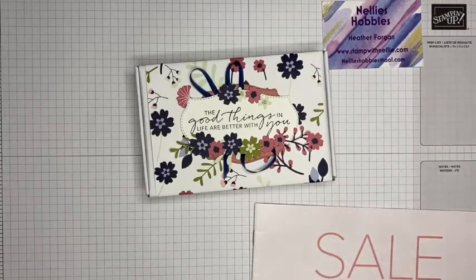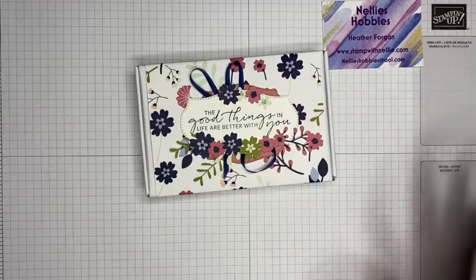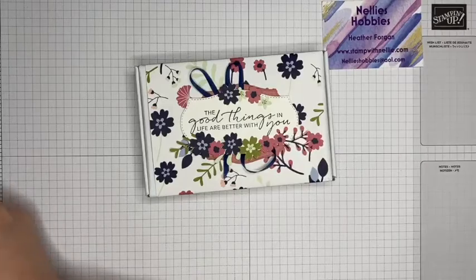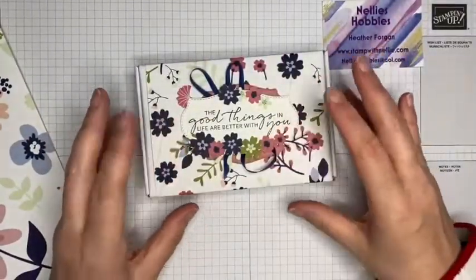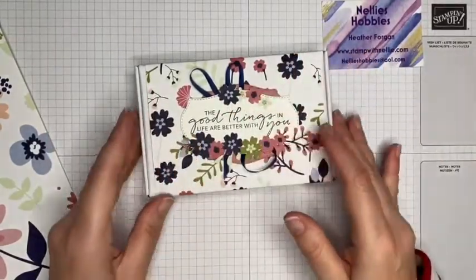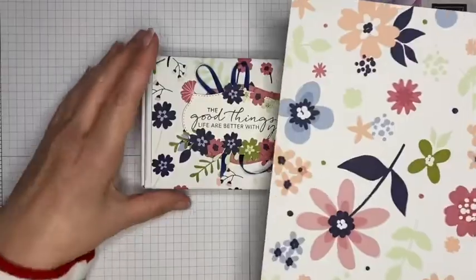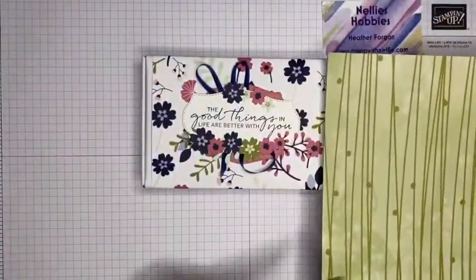I got my Scan N Cut to do the fussy cutting for me. It wasn't perfect — Soft Sea Foam was a bit too light so it didn't cut all of the bits I wanted, but there was enough to layer up. I thought I would change out the Designer Series Paper for the one with the larger flowers on it, or you could do a more geometric one and add the flowers as well.